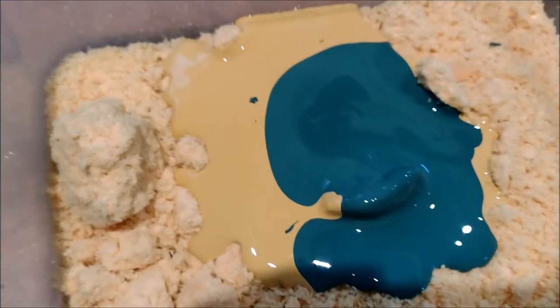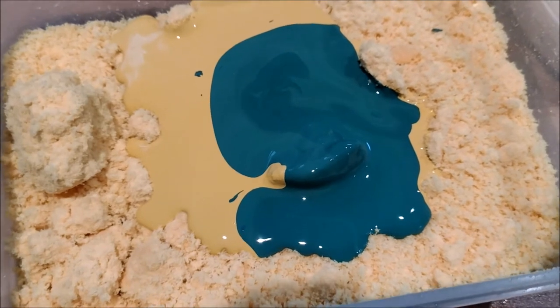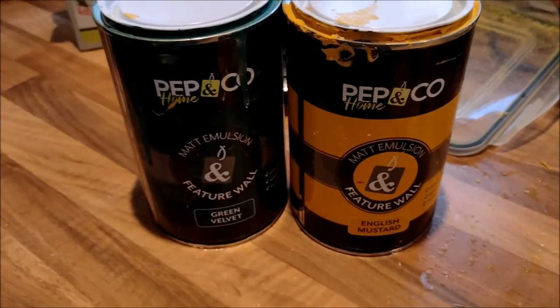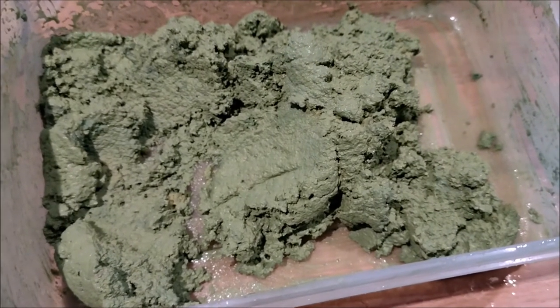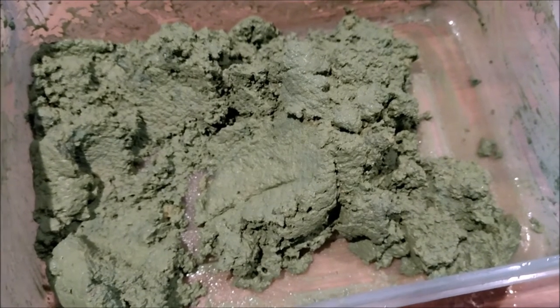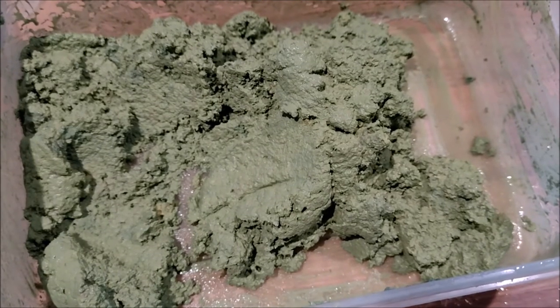I've got some green paint — a very bluey green — and a load of yellow. It's probably about two-thirds yellow, one-third blue-green. It's just cheap matte emulsion feature wall paint from Poundland. You'd expect it to be a pound but it was like two or three pounds — but that's what we want. So there we go: a tub of ground foam mixed with some paint, ready to dry out, crumble up, and sprinkle on.